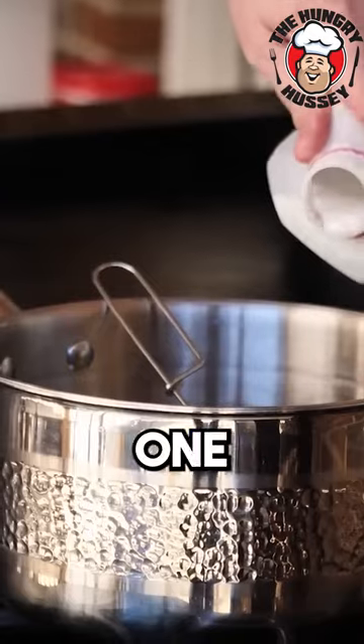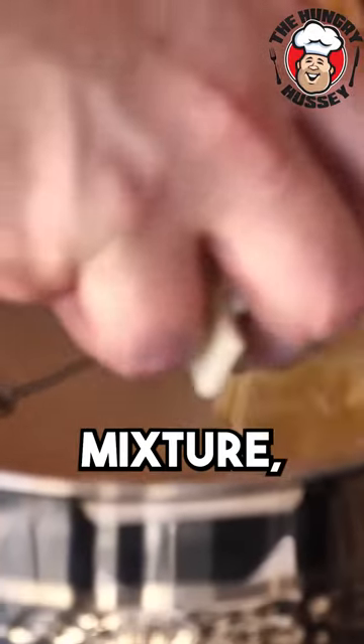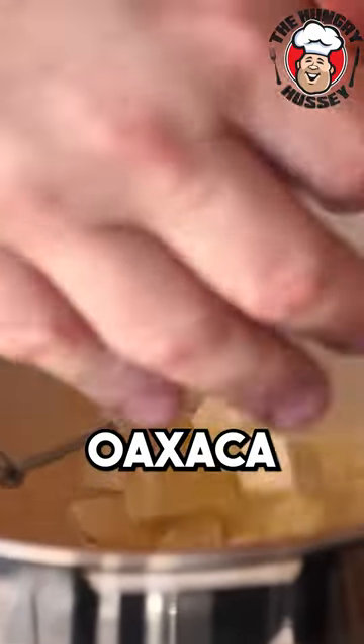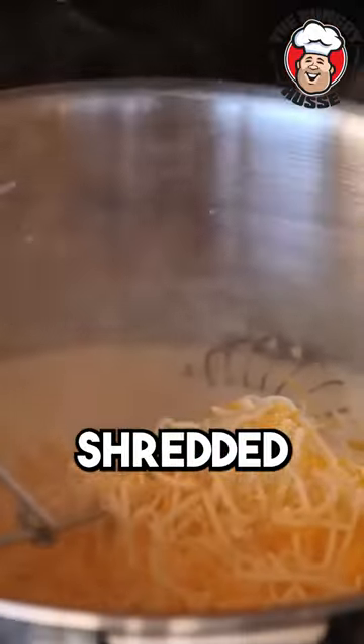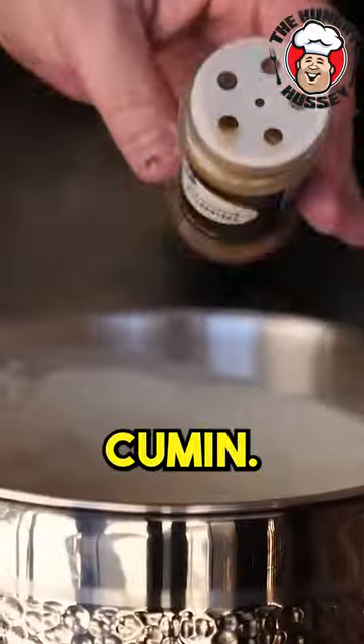Two tablespoons of flour, one cup of whole milk, and one cup of evaporated milk. To this mixture, we're going to add our cheese — this is the American cheese and this is the Oaxaca cheese. Here's our cup of shredded Mexican cheese. Now I'm going to add one pickled jalapeño and a little bit of cumin.